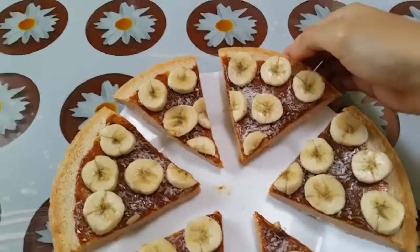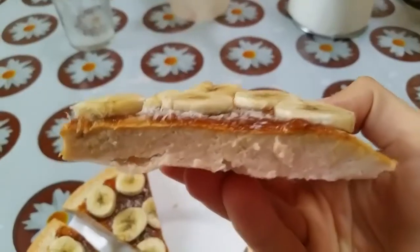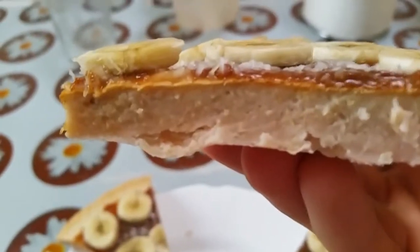And here I'm going to show you the texture. Let's see how it looks. This looks incredible. And now — on the inside.